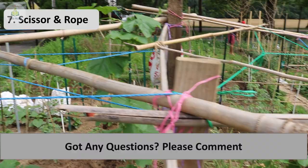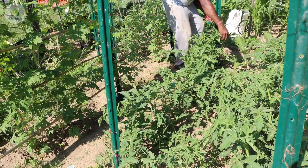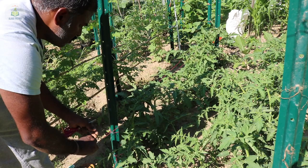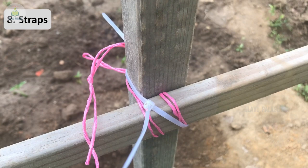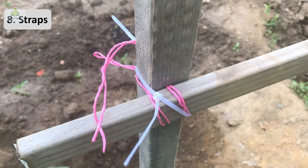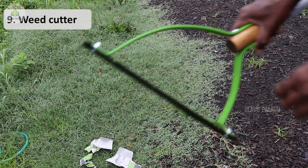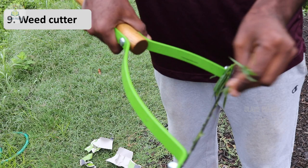Next are scissors and rope, which are very essential and should be kept handy at all times in the garden. The scissors are mainly used to cut rope or small branches, and the rope is used when building a trellis or tying a fallen plant to a stick. I also use straps sometimes to tie sticks — it's stronger and quicker than rope. There is also a weed cutting tool I use to cut weed plants when they start to grow, which we will see in another video.